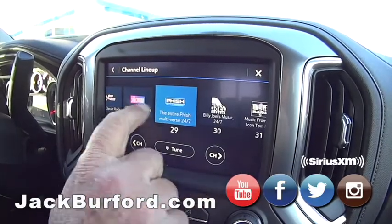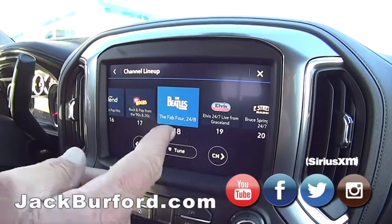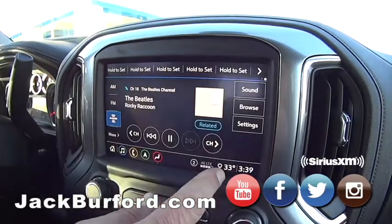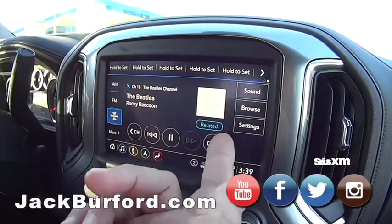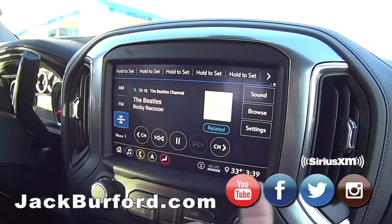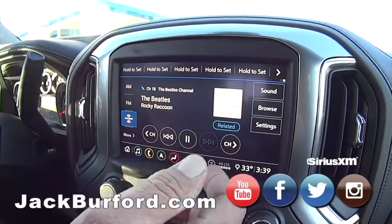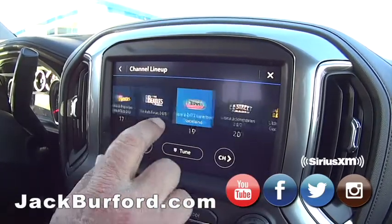Now if I click there, I can go up and down — the Beatles, channel 18, the Fab Four. So if I hit that, it's going to show... oh, it's probably the White Album maybe. Oh it is, I think so. So it shows the album cover, which is really cool. I think it's called Grace Notes. That's really cool.